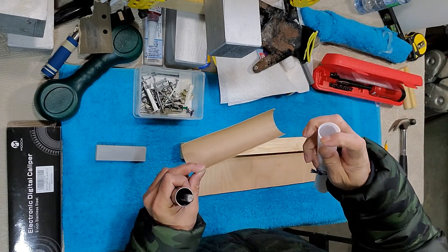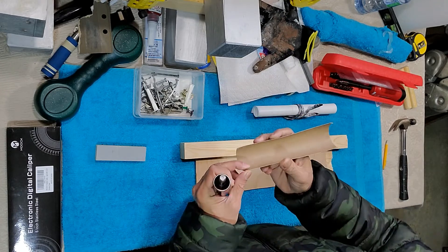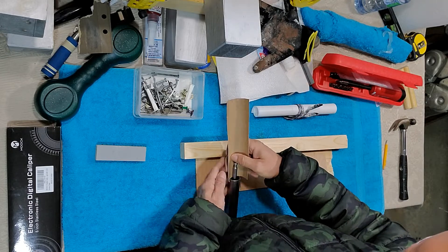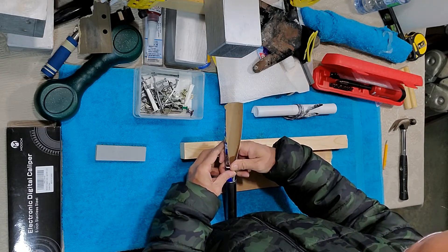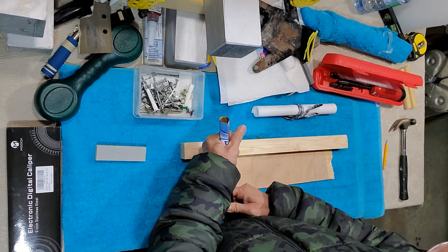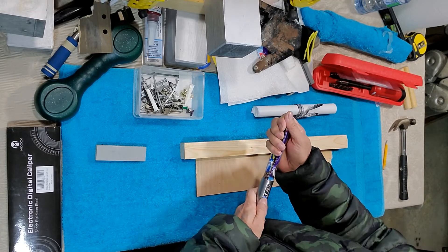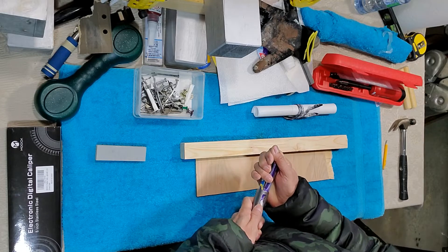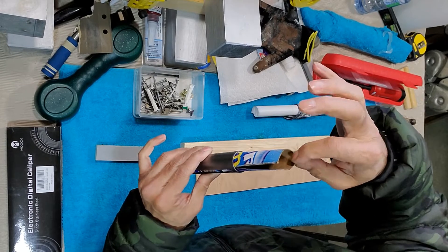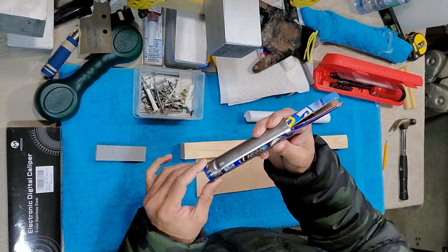Teflon is 0.5mm - I could not find 0.5 so it's 0.6 - and I make sure this goes snug in like this. This paper template has gone in but I can see the paper is thicker than the Teflon sheet.